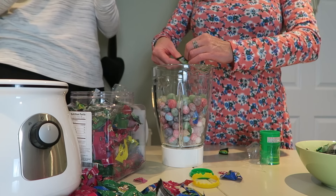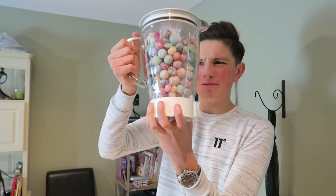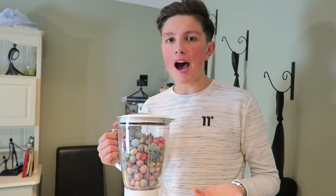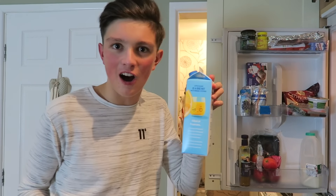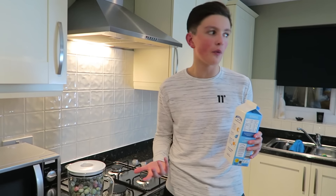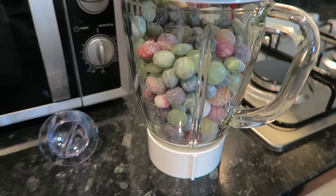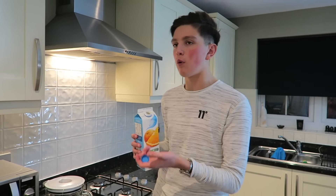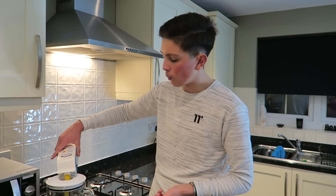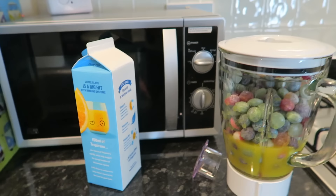Oh my days. We better get all the water off the floor — Bruno's gonna be eating them. We've just about filled up the blender, and now we need to add the liquid. My liquid of choice is going to be Tropicana orange juice, because you can't go wrong with a bit of Tropicana. Now unfortunately we couldn't fit in all of the Warheads — there's just too many. So we've got an equal mix: all Toxic Waste, Warheads, and also the dodgy Amazon non-branded stuff. Slight problem guys — we don't have enough orange juice.